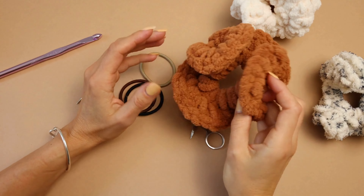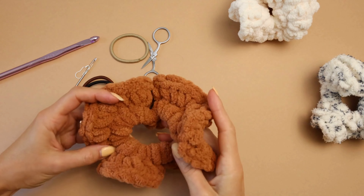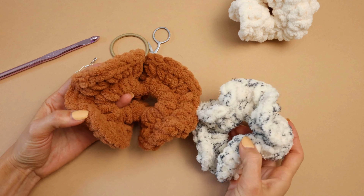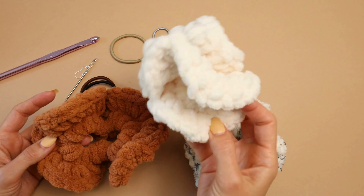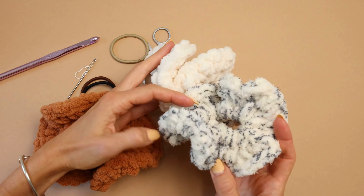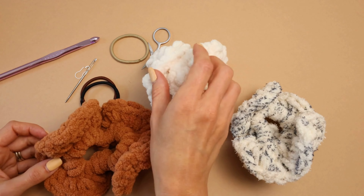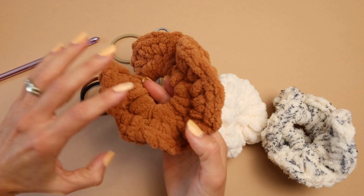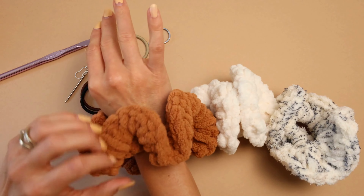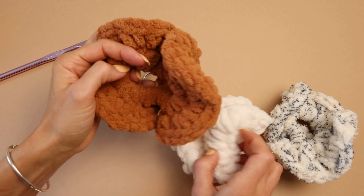Hey guys, welcome back to SJ Crochet! Today I will show you how to make this cute scrunchie. I saw these scrunchies on Pinterest - there are a lot of different variations, a lot of different colors. I like this brown, this cream, black - you can choose which one you want to make. I love how big they are; they're like your perfect fall/winter statement for your hair accessories, and I just love them!